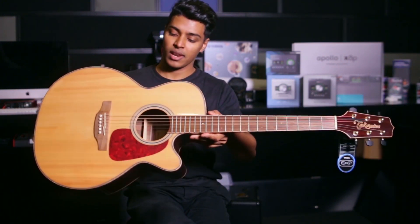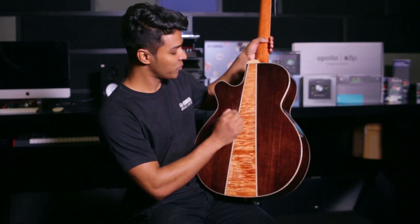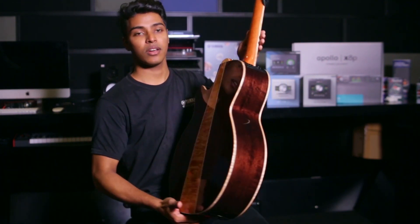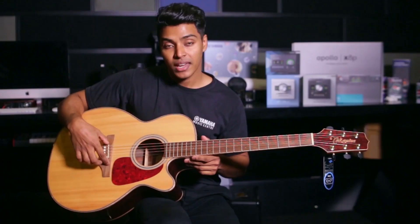This is a rosewood combination with a rosewood back and sides. This is a red board fretboard. It has a smooth play build. This is the saddle.